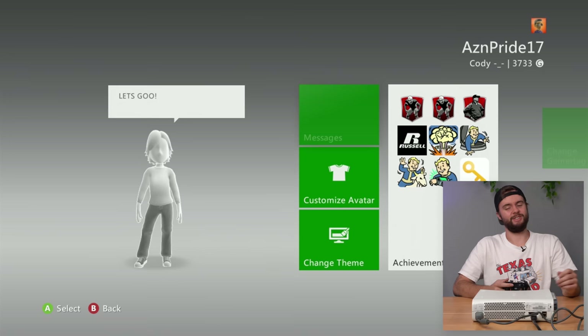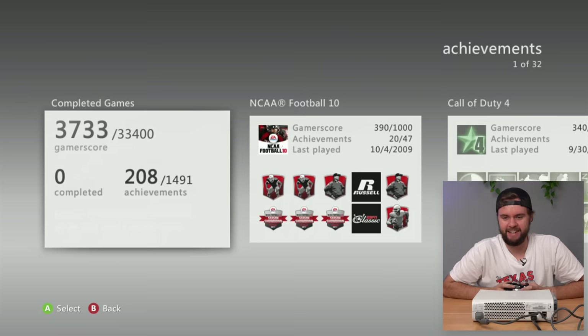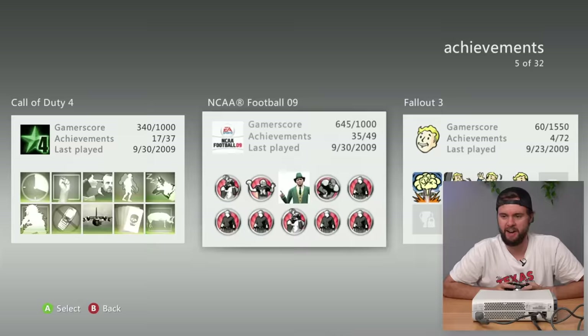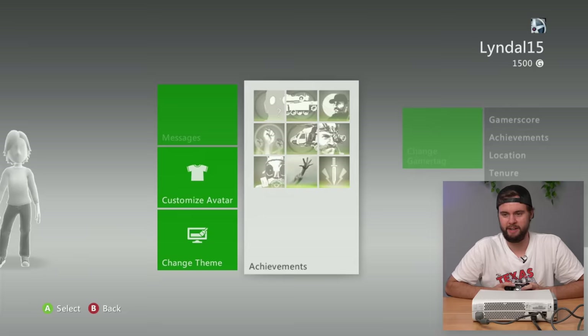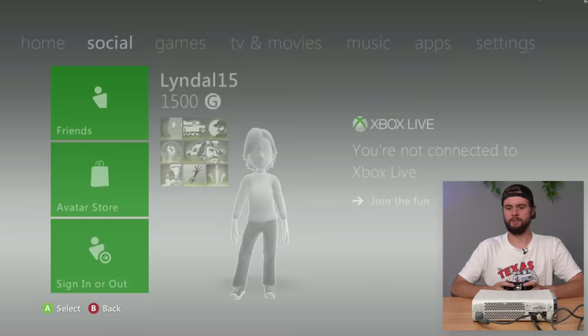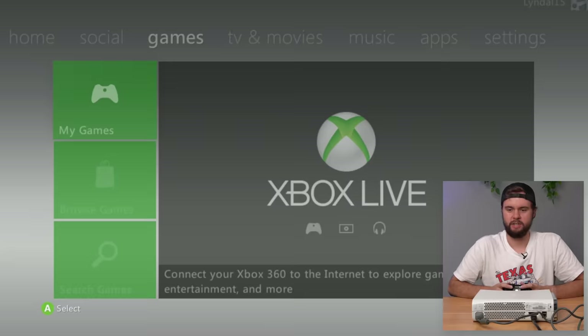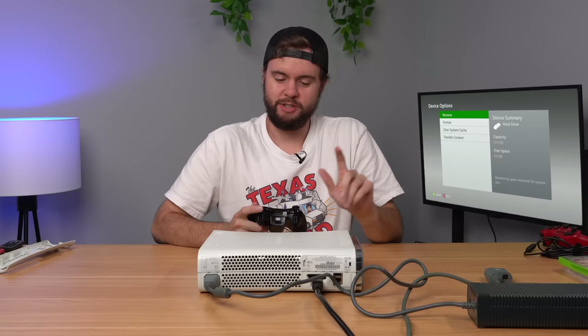AZN Pride 17's status says 'Let's go' - that's what mine should be. Last played game was NCAA Football 2010 back in '09. Checking the last profile - nothing legendary, last played in '08, 15 years ago. All these people have decent gamer scores. Checking the saved games - not much, just a bunch of trials, and it's a 20 gig hard drive. The console didn't work but we got a useful hard drive.